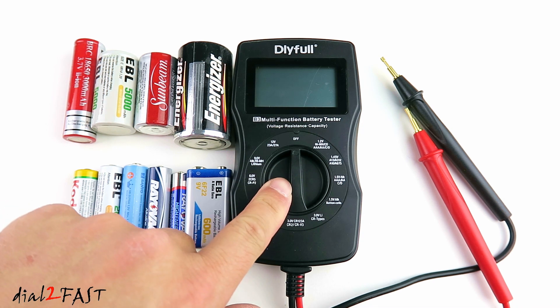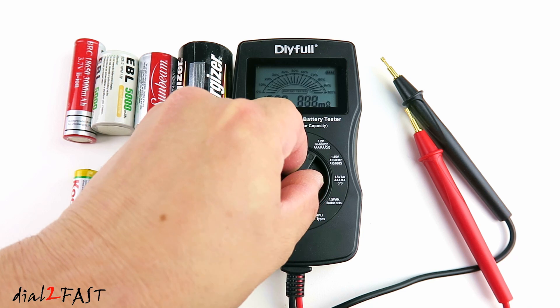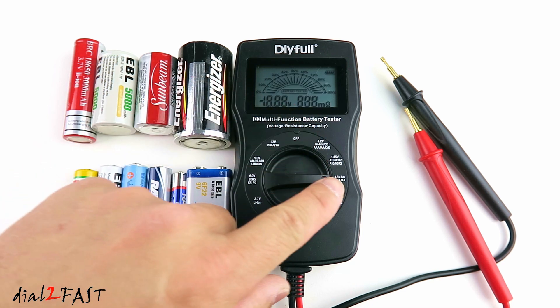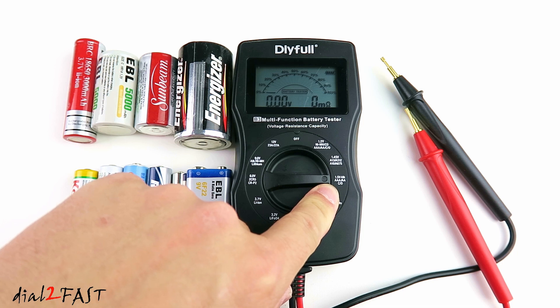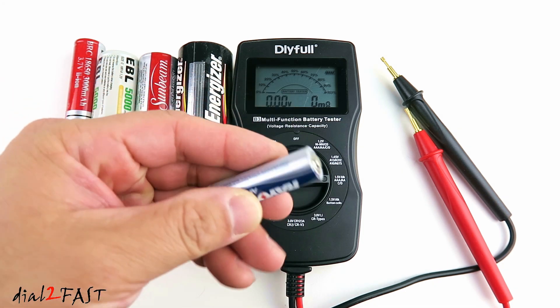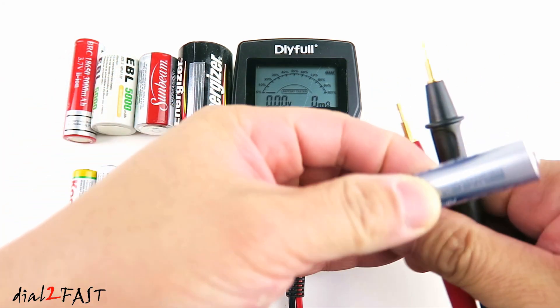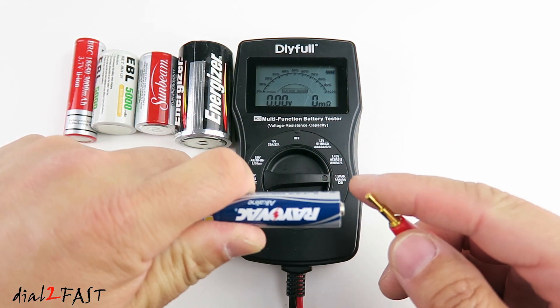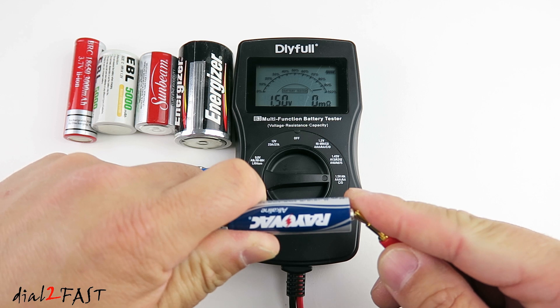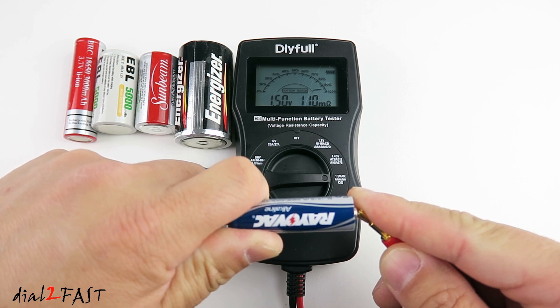To turn it on, rotate this dial and select the battery you're testing. Here I selected the 1.5V alkaline battery for AA, AAA and C and D cells. Here I have a AA alkaline battery. Put the negative probe on the negative side of the battery, and then put the positive probe on the positive side. Here it's showing you the health of the battery is 95% and the internal resistance is 110mΩ.